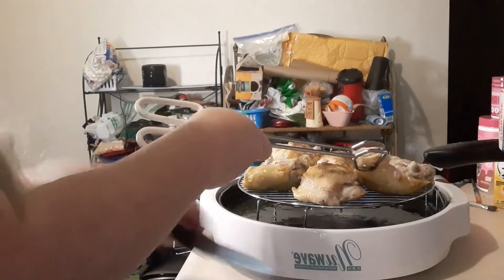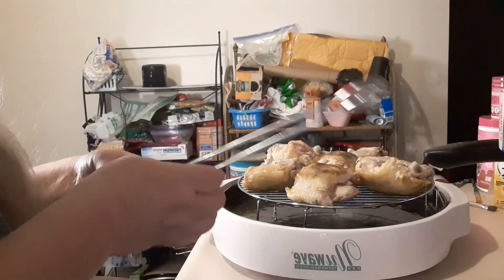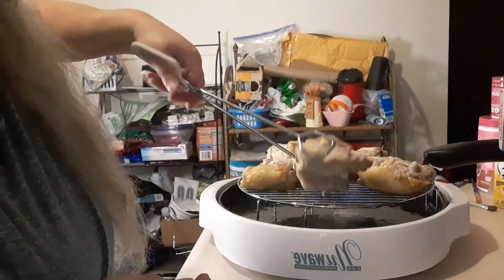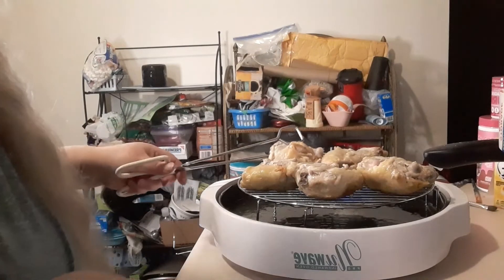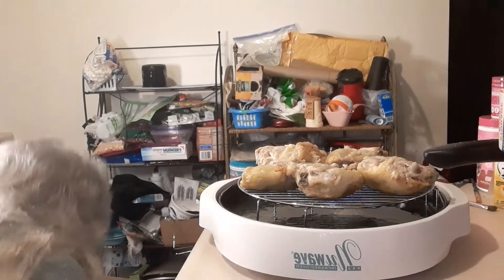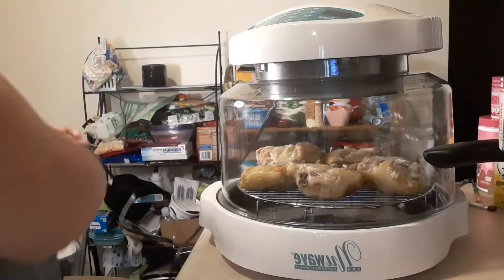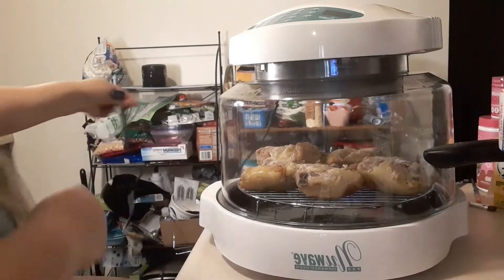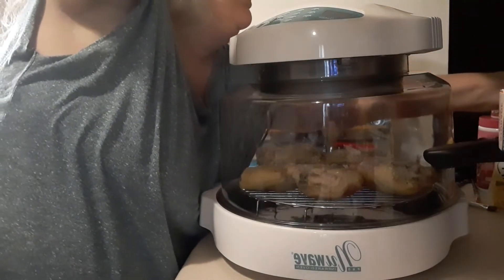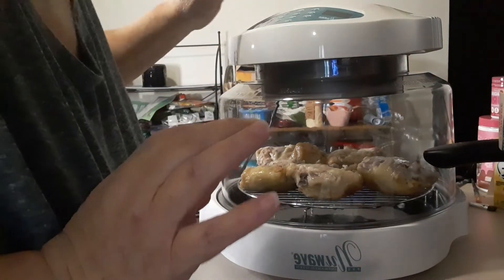Oh look at that — that has a lot of pin feathers. I'm going to get rid of that; I don't want that in my food. Some nice pieces. I do not buy my meat at Walmart, just so you know. By the way, there's a clean towel on my step stool — my step stool was wiped off, just an FYI before anybody makes any smart comments.